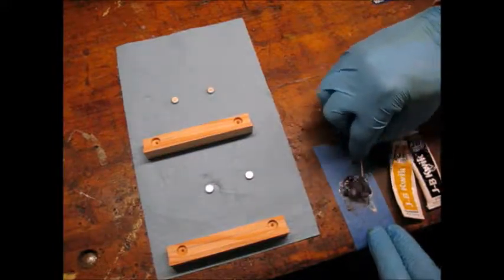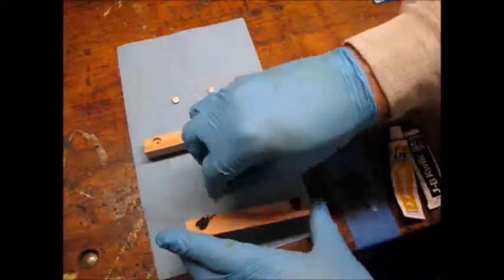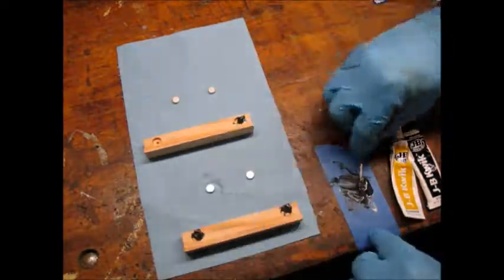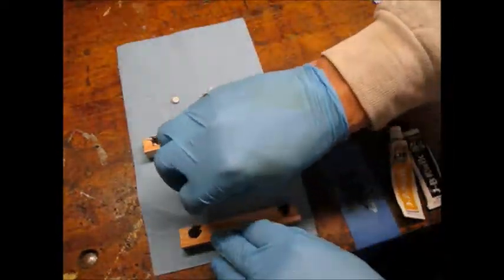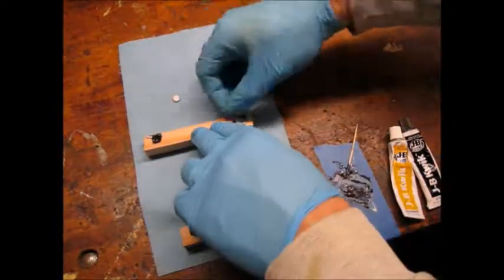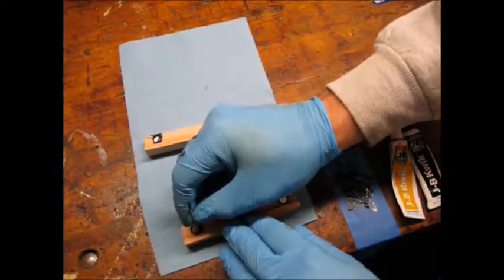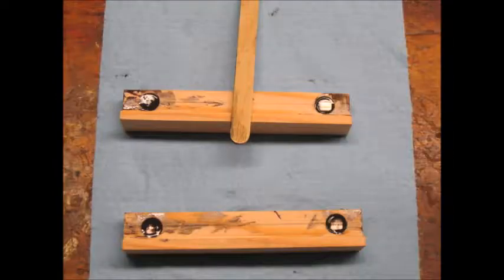I used JB Quick Epoxy to glue in the magnets. Hurry up before it sets. Here they are glued in.